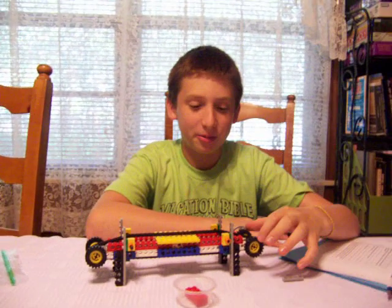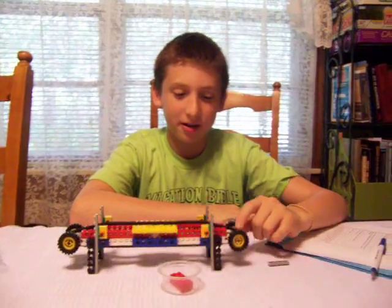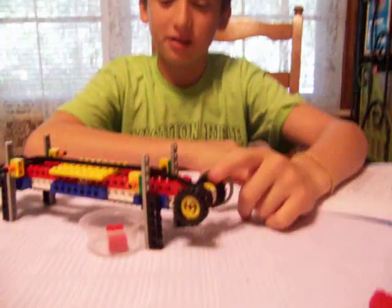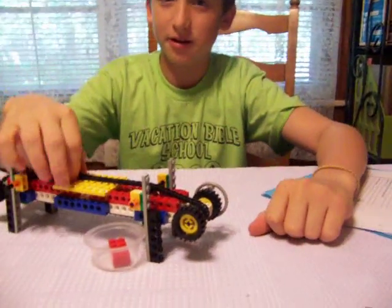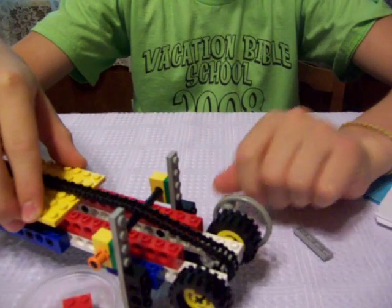Instead of using paper over the wheels, I added a gear right here, and used chain link so that it could catch better, and it would move for every good rotation. It wouldn't slip or anything.